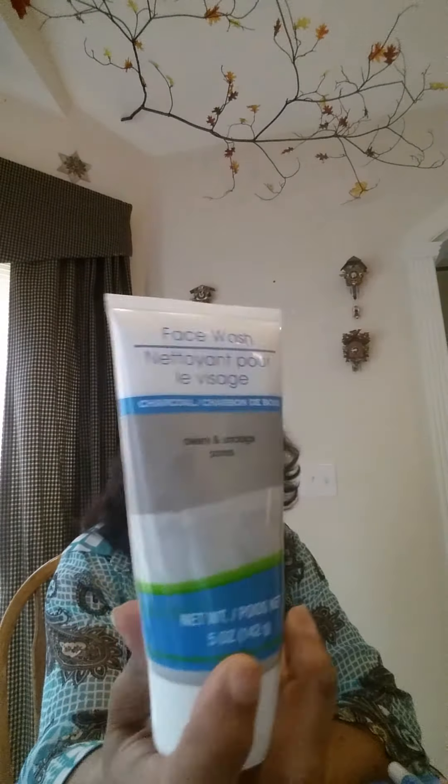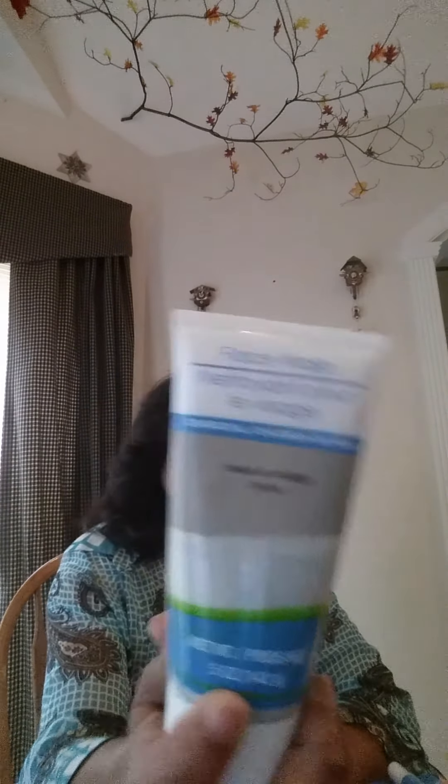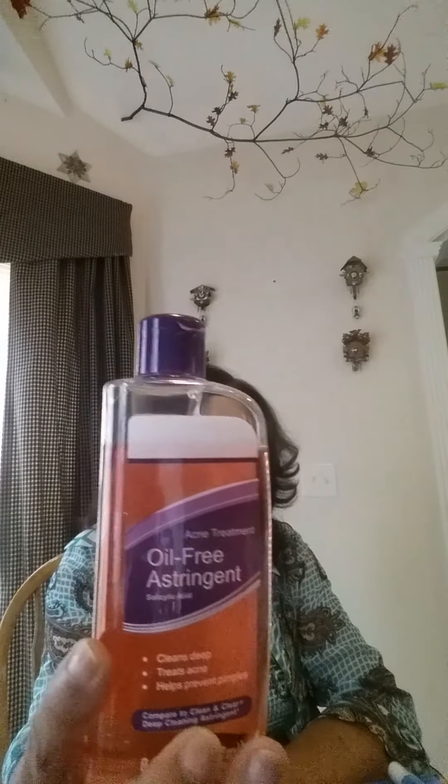As I mentioned in my first video, I tried the charcoal face wash and I really like it — it's almost gone, so I would recommend trying this. Then I tried this acne treatment oil-free astringent with salicylic acid. I use it to take off some makeup, it works pretty well, I would maybe try it again.